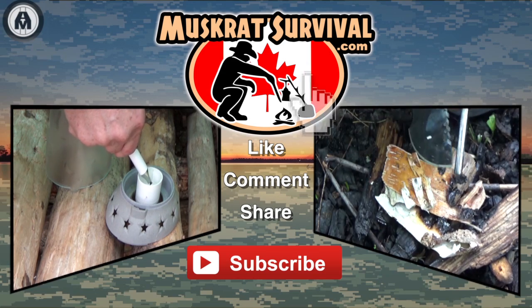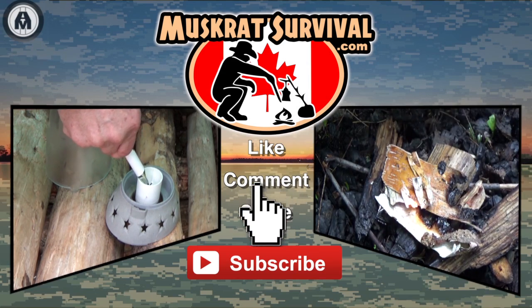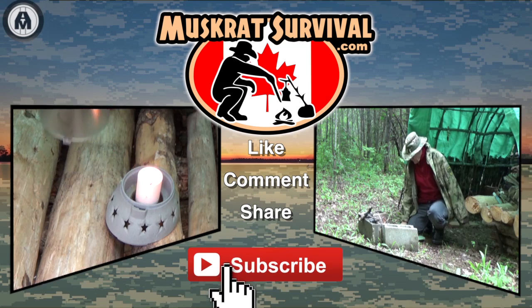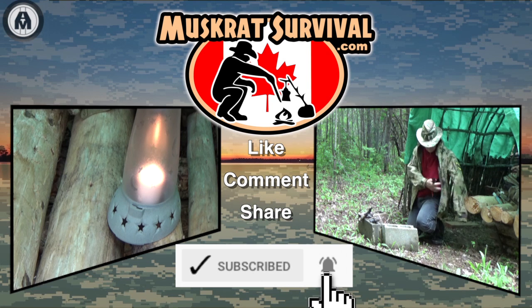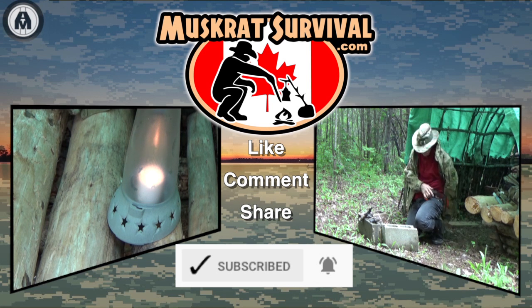For more Muskrat Survival videos, be sure to like, comment, share, and subscribe. And remember to click the bell to receive notifications of newly uploaded videos on this channel.